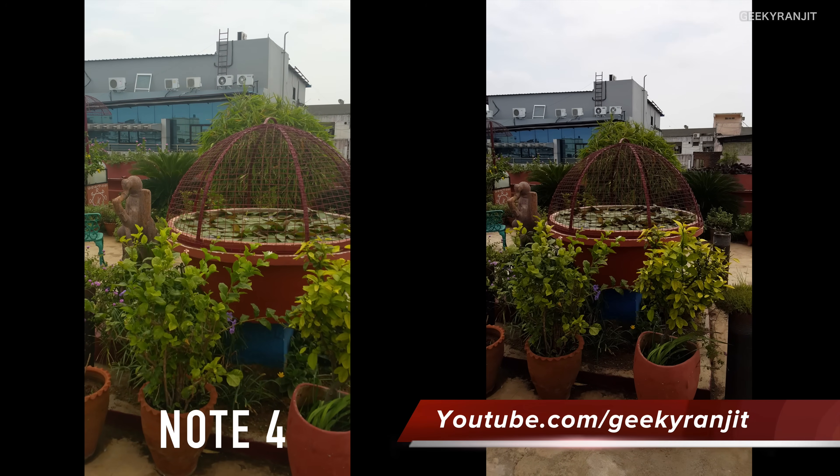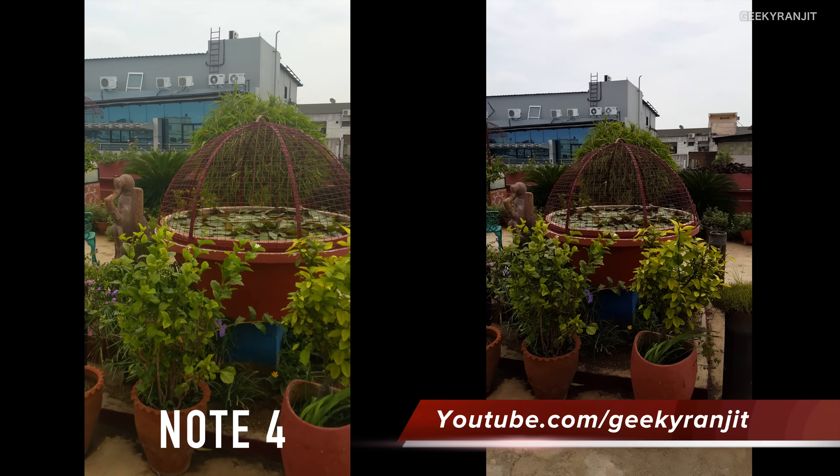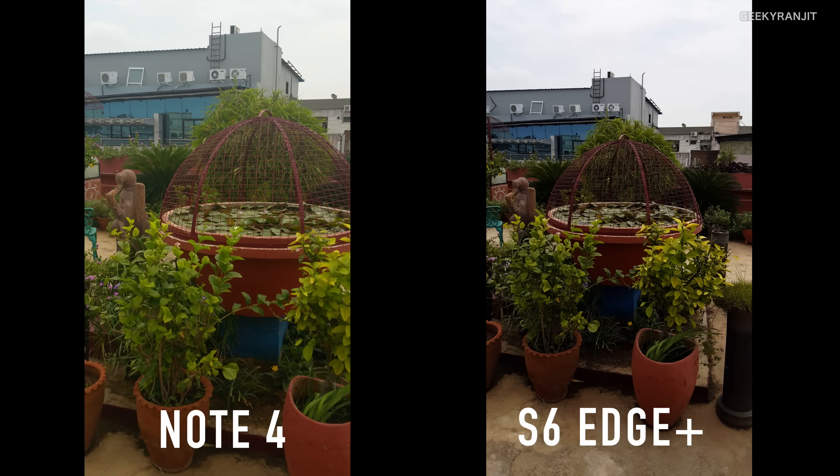That's it for now. I'd love to know your thoughts in the comment section. Stay tuned to my channel, Geeky Ranjit, for more videos on the S6 Edge Plus.